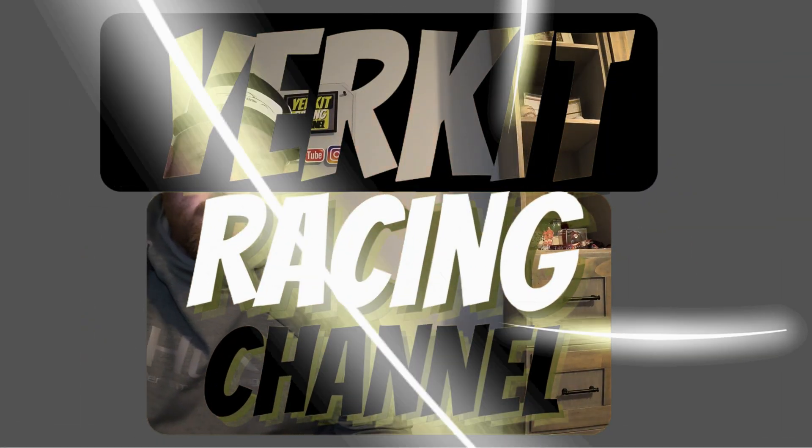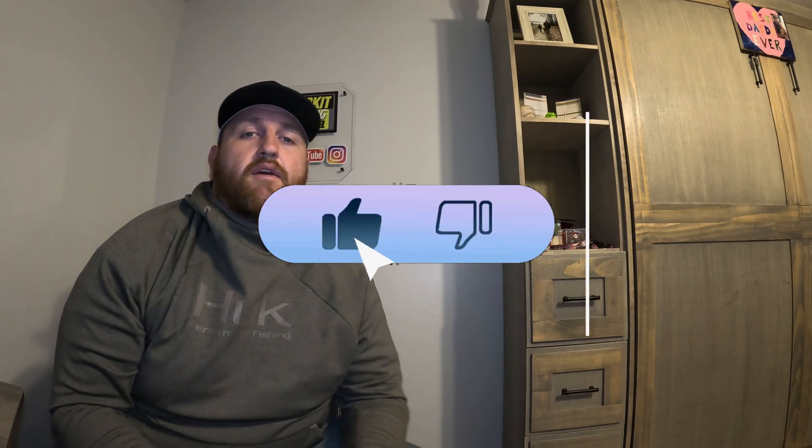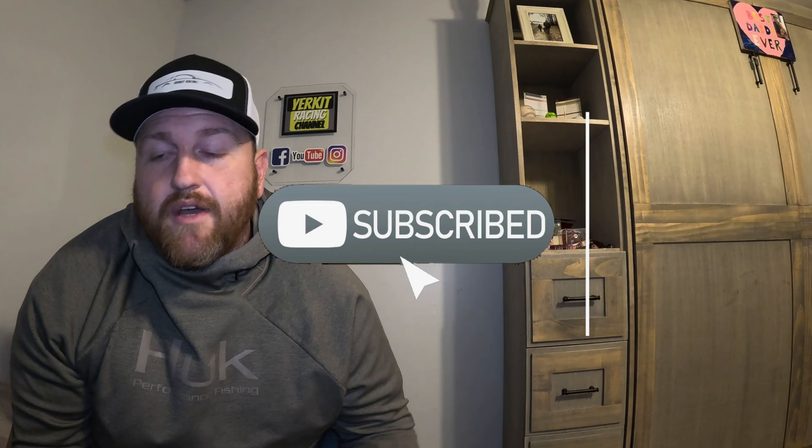Welcome back to the channel — Kevin again with Jerkit Racing. We're back working on our timing pointer bracket for our LT1 Camaro, a '97. We just finished a rear mount radiator setup — if you're into that, hop over to the channel and check it out. Today is all about finishing passes on the bracket and trying to get that uniform appearance without weird shapes across the face. Subscribe to the channel as we're learning more with this CNC machine.